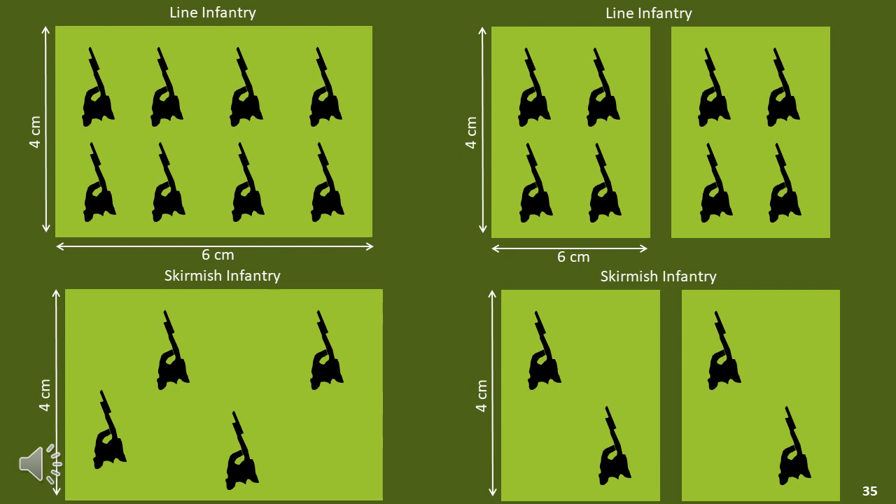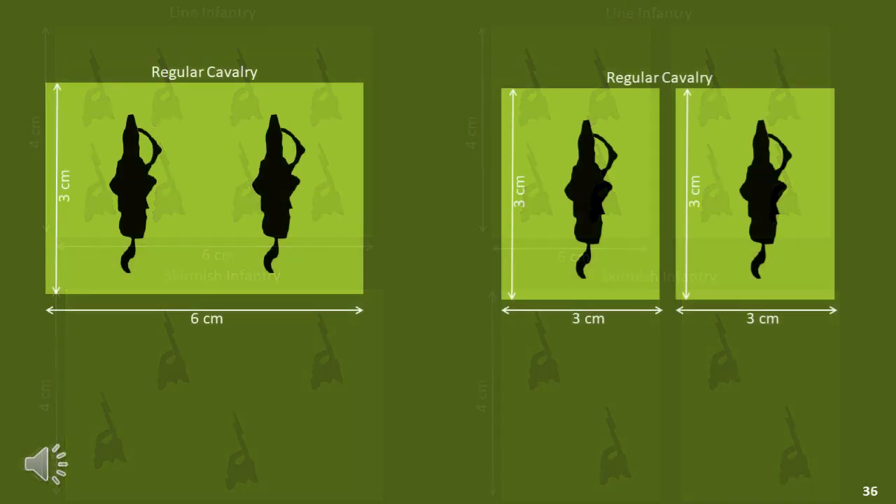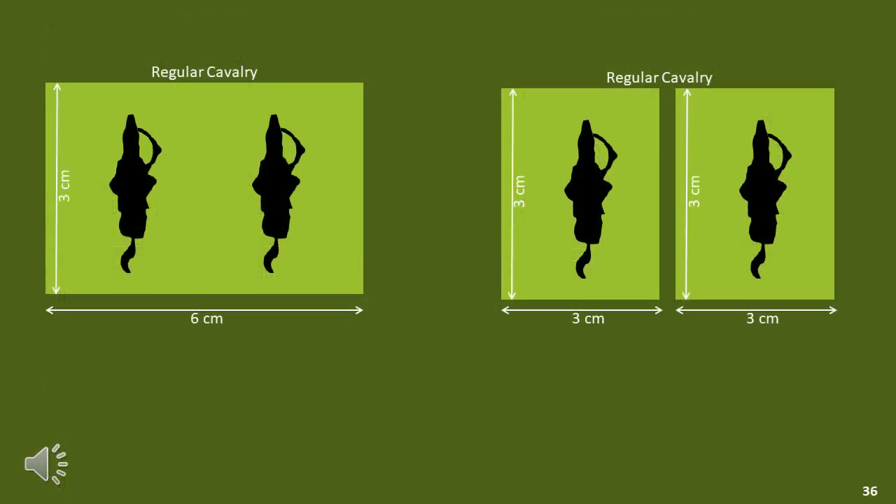Let's look at the impact on cavalry and see how that would work. If you're using the double depth infantry bases, you would align the cavalry bases to the same depth at least, as you can see on the left. On the right you can see the half bases. While it's advisable to have all bases the same width, there is no reason why you can't have multiples of bases, thus keeping your cavalry with a width of 6cm. The base width for the game would be 3cm, or it could be 6cm — your choice. If 3cm was selected, the cavalry would simply be double width units.